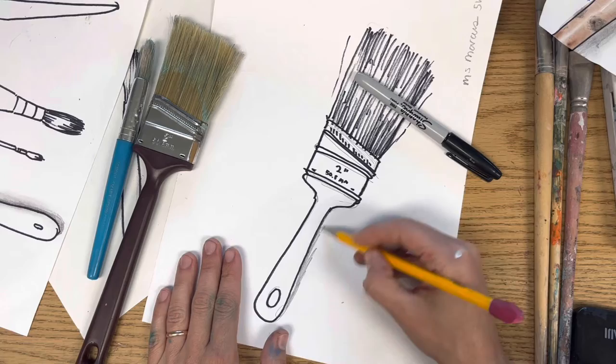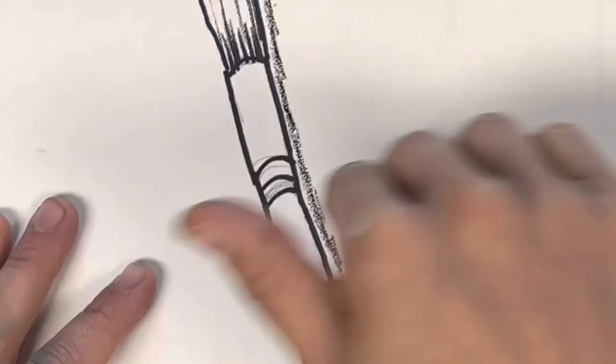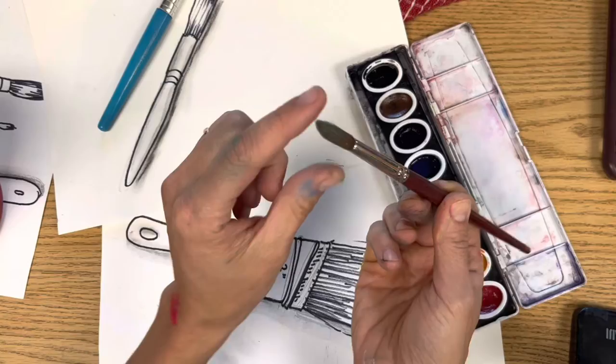Step three, add a little bit of shading. Pick one side — you can use your pencil, smudge it with a finger, or even add a little bit of water on top to make a stronger shadow. Oil pastel works too, although it will be a much darker look. You can even shade the inside of your brush handle if you're feeling super fancy.